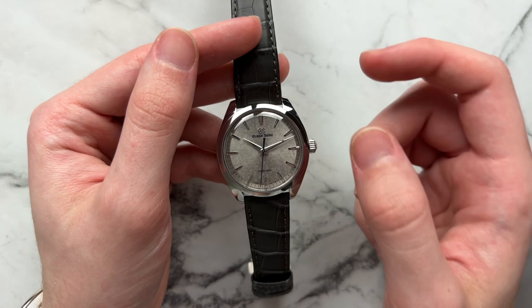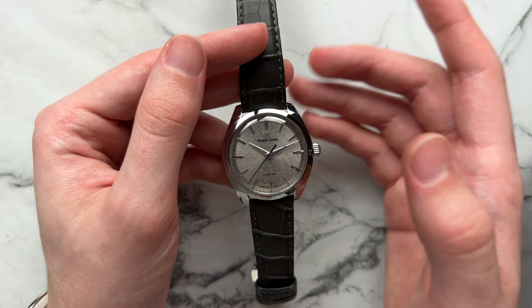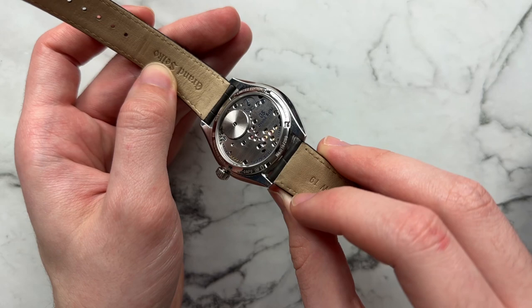You technically have to be a member of the GS9 Club to purchase this watch, and I believe most of them are already sold out. Maybe if you're part of the GS9 Club and you contact a boutique you might be able to get one. Only 299 pieces, so there aren't many out there.